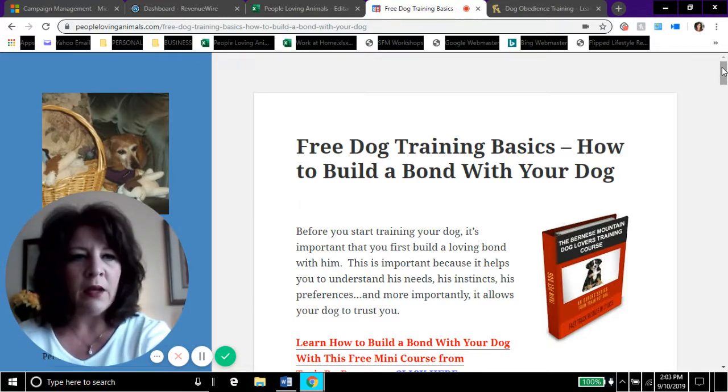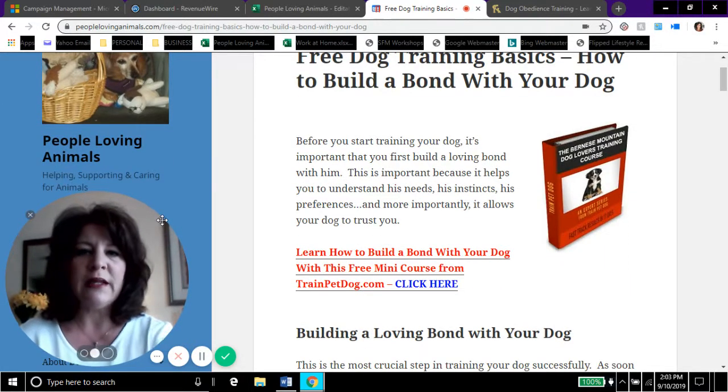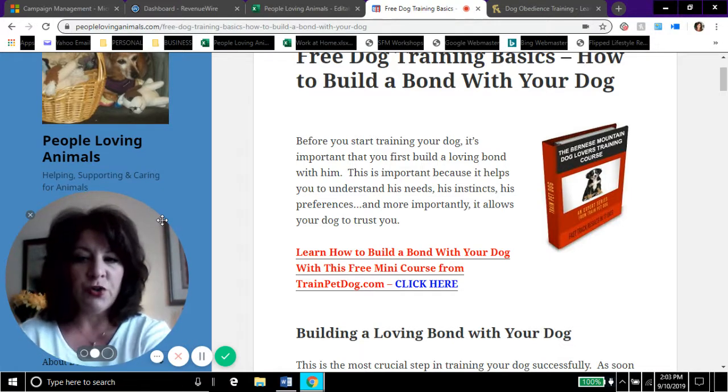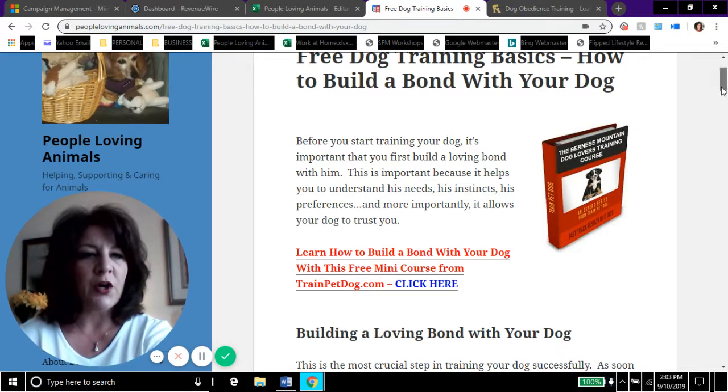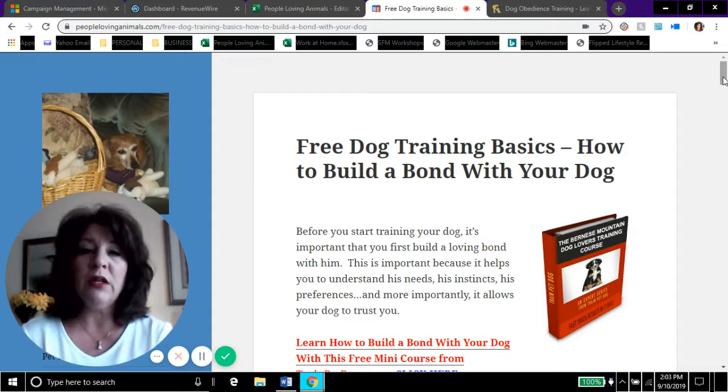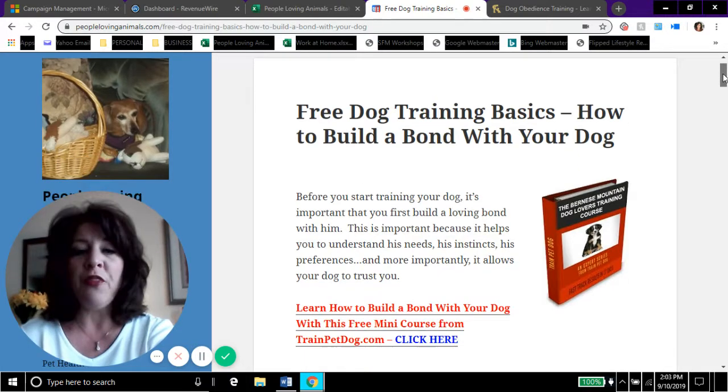I just want to tell you we are on my website, peoplelovinganimals.com. I started this website in 2015 and it's all about the care, training, and health of dogs and cats. I write articles and blog posts and research all kinds of topics. I'm not going to read this article in today's video — I'm simply using it as a template to go over the information.